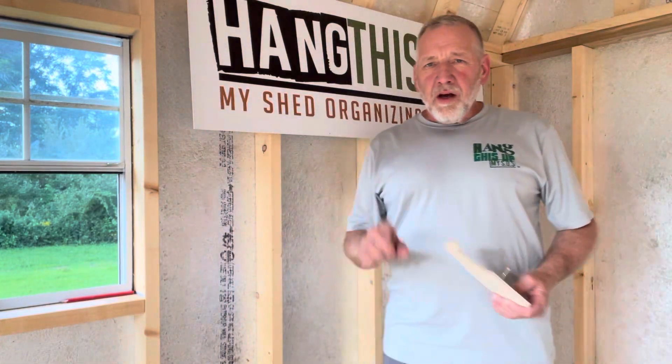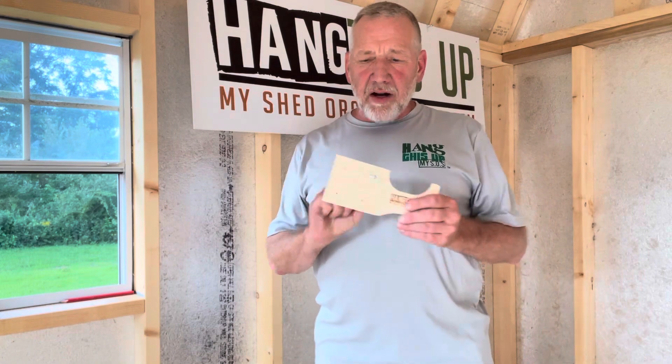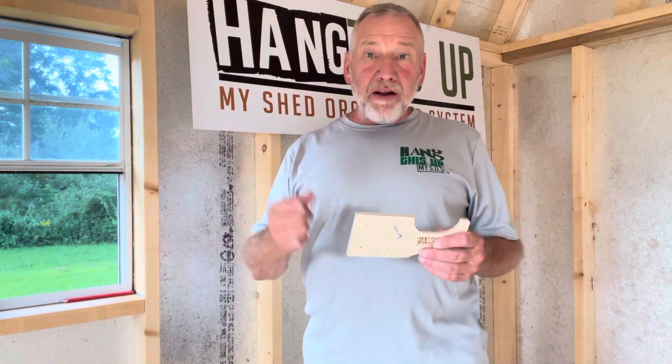Hi, Tim from Hang This Up. I wanted to take a quick moment to demonstrate the ease of the install of our products and to also explain the primary benefit of it.